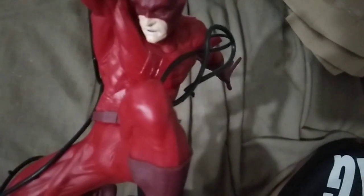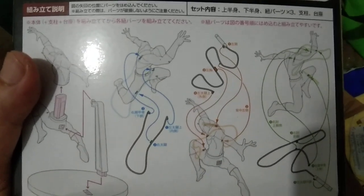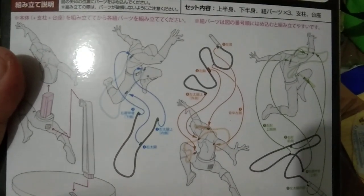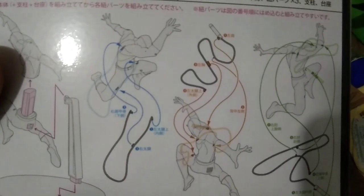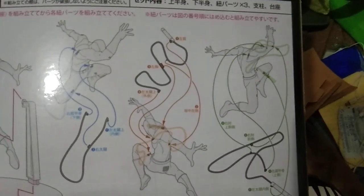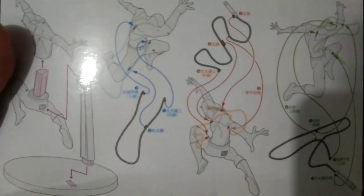It has some instructions here, but they're in Japanese. I don't know — it's complicated for me. Like, why would you not just have a normal whip that you could just connect from the hands? Look at this one — it's complicated. In my own opinion, it's just too complicated for me.